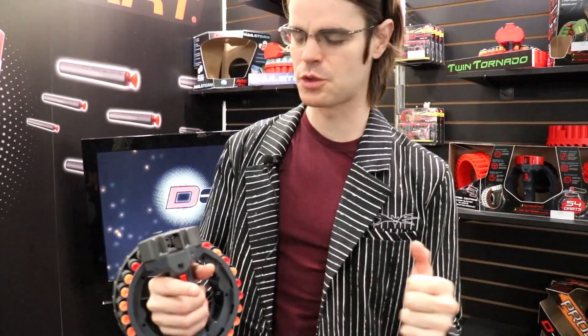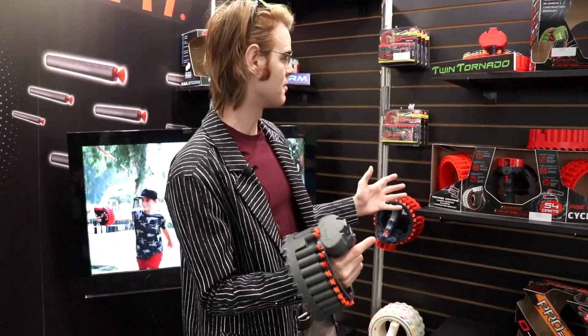What's up guys? It's Drac. We're here at New York Toy Fair 2020. We finally made our way over to the DDART booth and there's a lot of stuff to talk about.